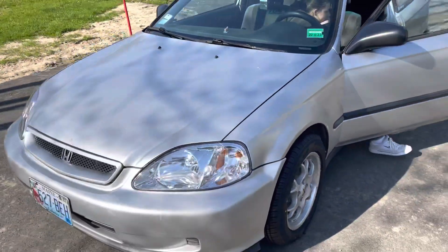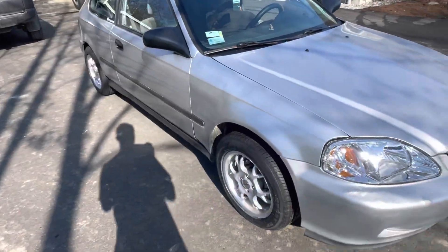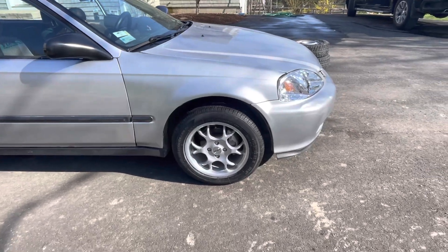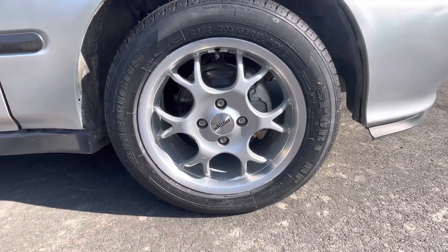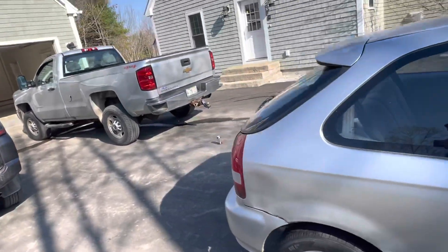Hey guys, I just thought I would show you how to throw some wheels on this thing — some 15x7s. It's not lowered yet, but I have the coilovers for it. I don't even know what wheels these are, to be completely honest with you. I paid $125 for them on Facebook.